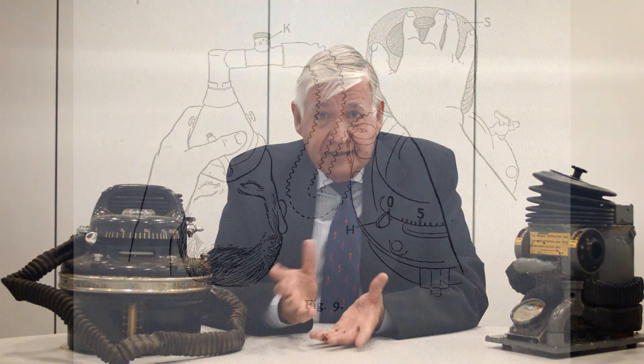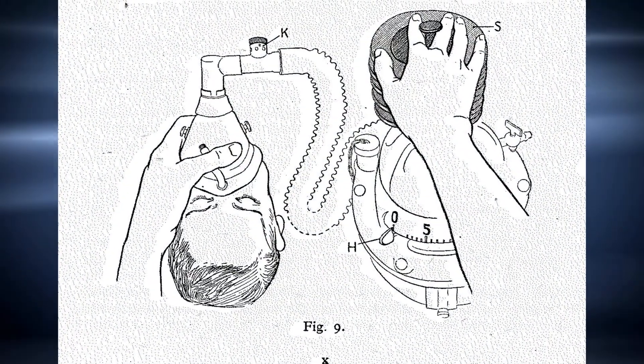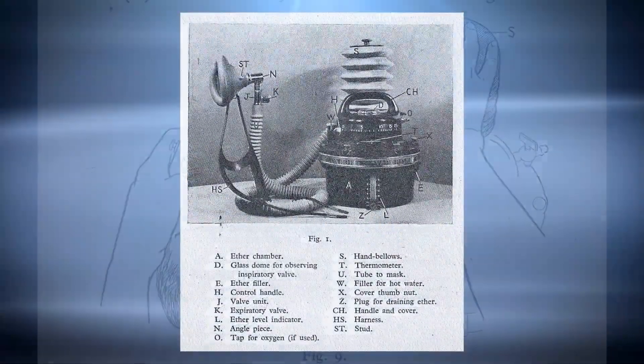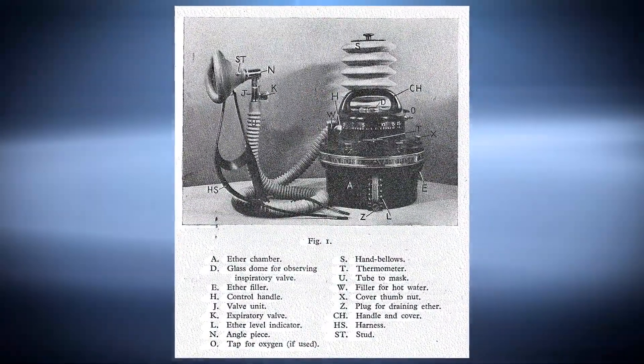you needed to have an apparatus that was a drawover technique using air and ether. He wanted something a little bit more sophisticated than the flag can, and he came up with this device from the department.